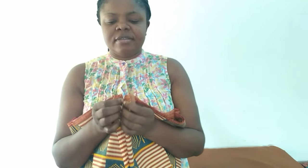Hi everyone, how are you all doing today? I hope things are moving smoothly. Welcome to my tutorial for today. I'm going to be making a box pleated skirt, and I have here three yards of Ankara fabric — that's what we're going to be using for today's tutorial.